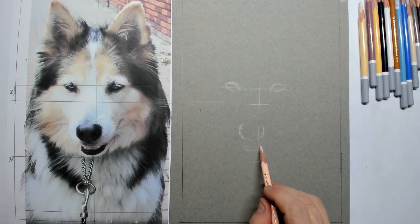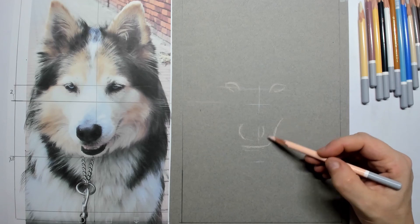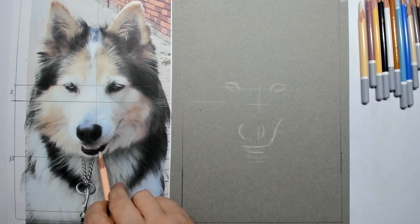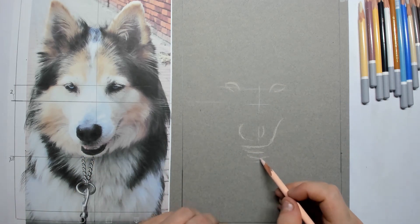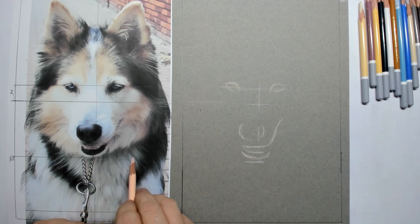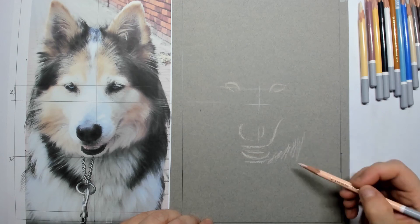What you also see is that I have taken a helper line, right through the middle, over the neck of Diego. And then you can see that the nose is right on the middle line. By drawing a few helper lines you have a much better chance that your model ends up in the right place.